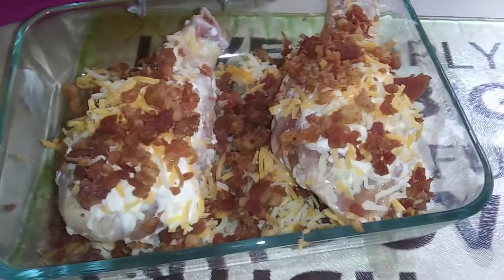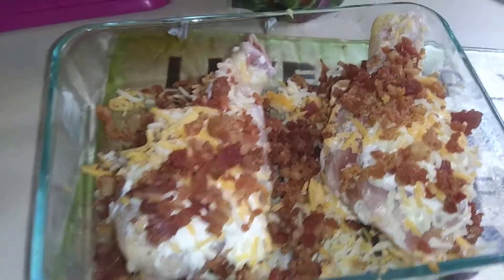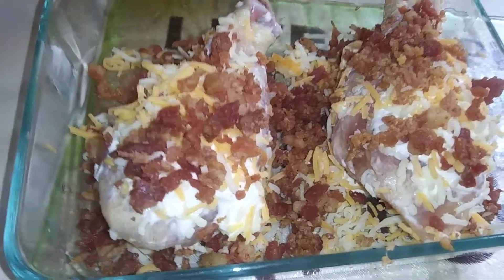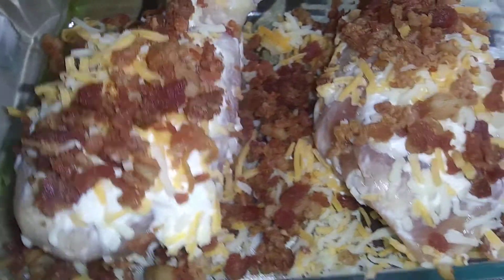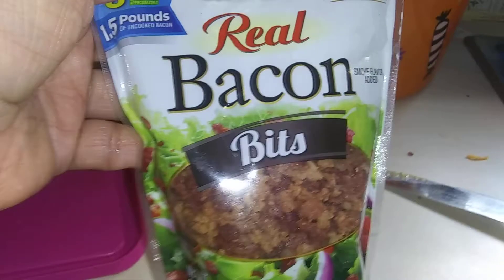Good morning guys. Here's our dinner for tonight — it's chicken legs. What you see, I put on it: I put cream cheese, then I added shredded cheese, then I used this.